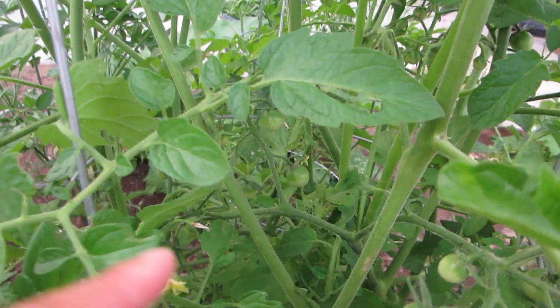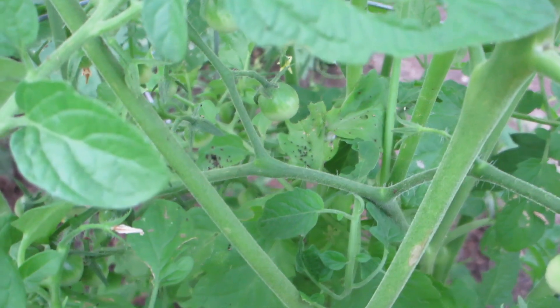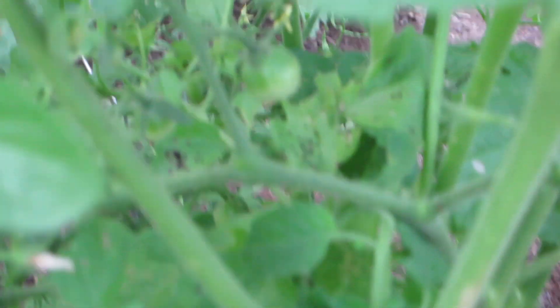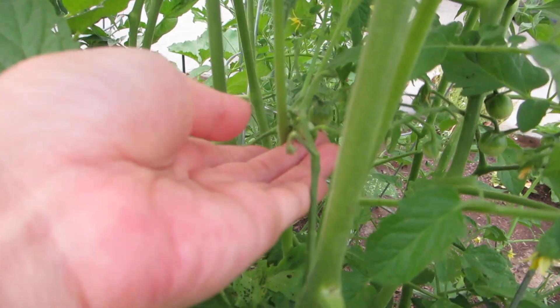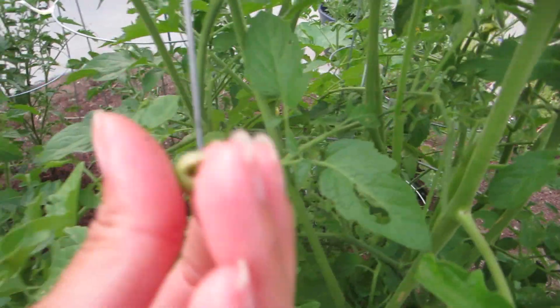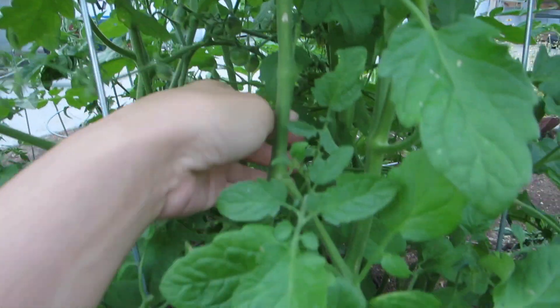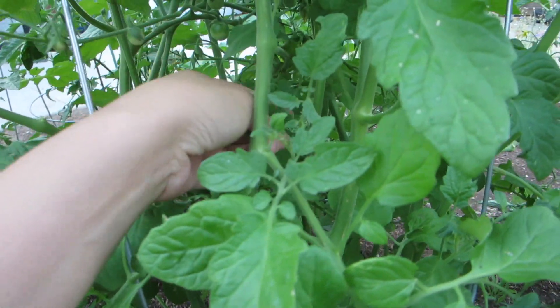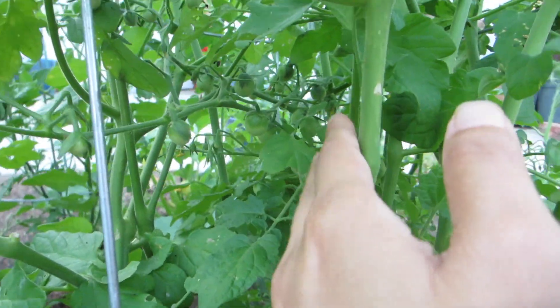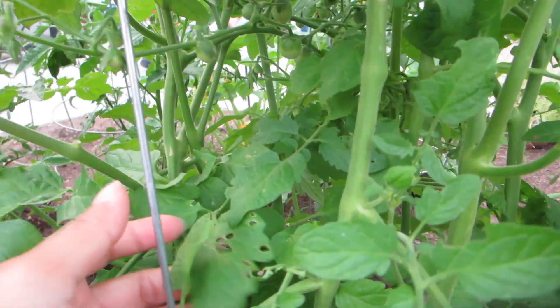I noticed there's some bugs. I feel like I need to trim it. Those little black spots — what are those? And this little tomato here, something's eating it. Let me just pluck it off. It's just too tangled up in here. I think I need to trim it. I'm scared. Yeah, I do need to trim it.